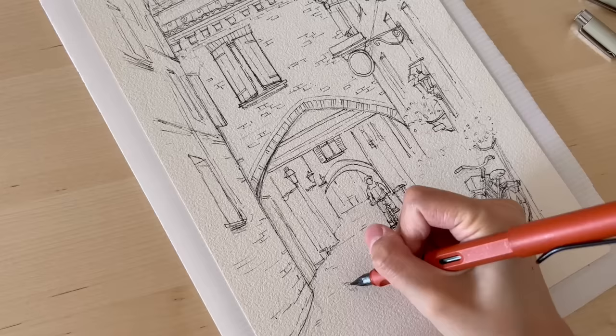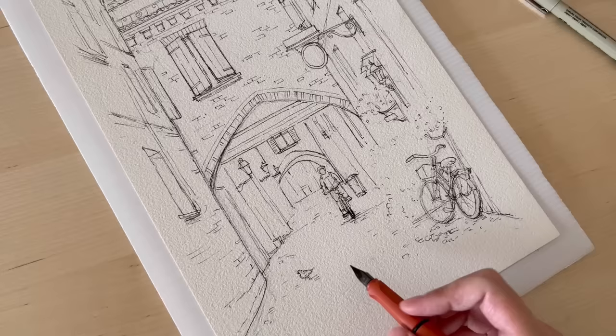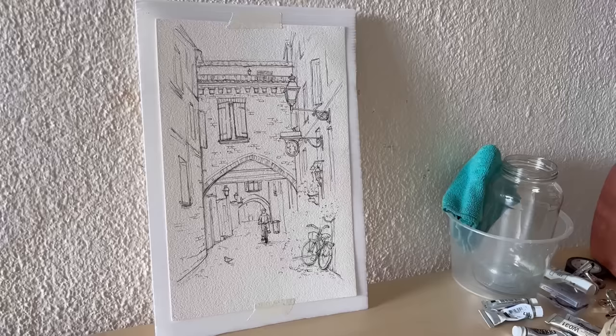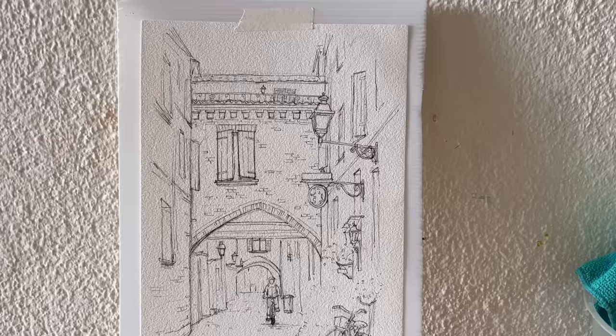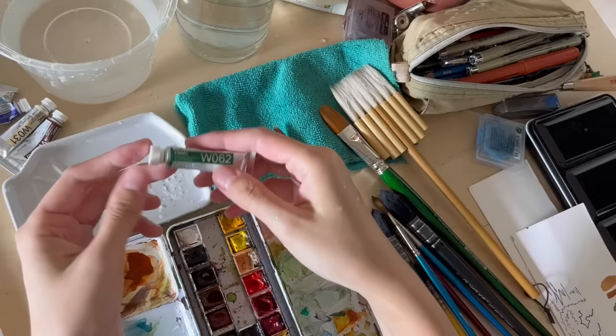The lamps are an important element, and drawing them progressively smaller as they go further away is a great way to add depth as well. Now I'm rubbing out the pencil marks using an art eraser.